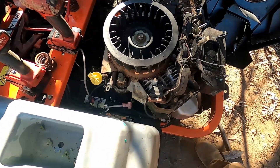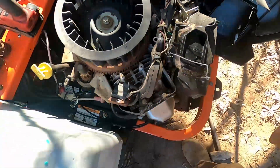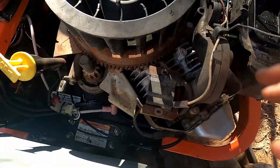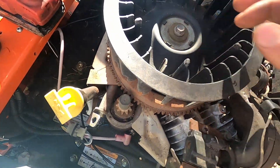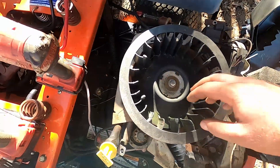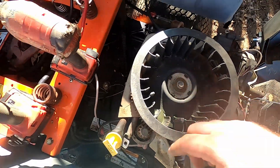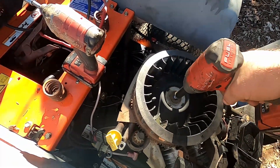I took this top cover off, took the two coils off, and we're gonna take the flywheel off — I'll show you how to do that now. On this particular Kohler, the bolt is a 13, so I just got a 13mm on the impact and I'm gonna run that out.